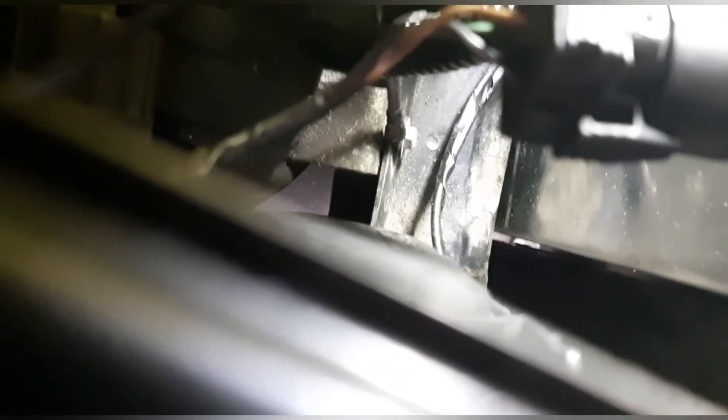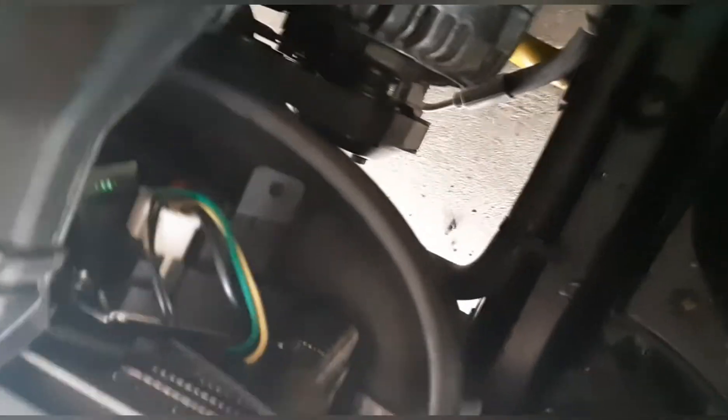I connected the positive to the jump post right there — you can see the red cable. I ran it through the fender and connected it on this side. The negative I connected right back there. I'll show you — I have it right in here, you can see it now. I made all the connections; they tell you to use the red cable, and the cut part you use to make the negative.